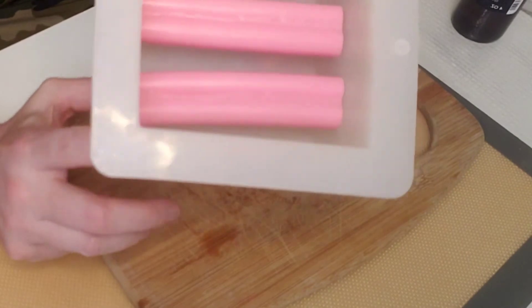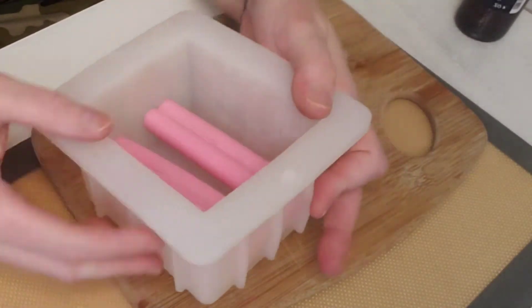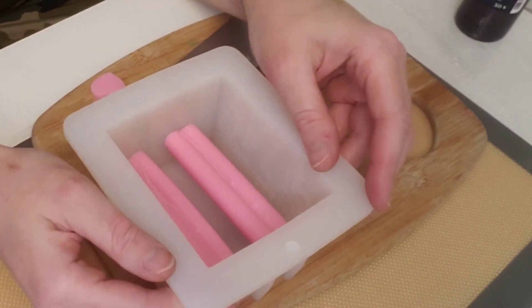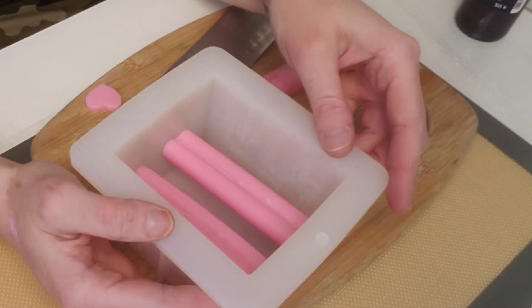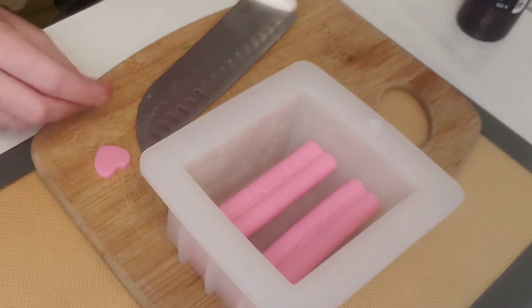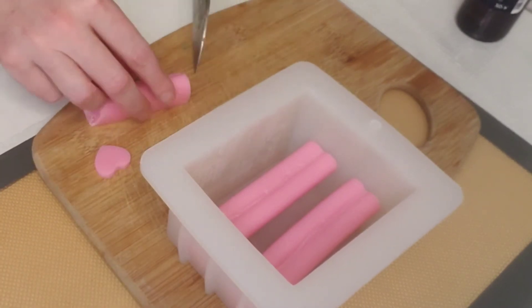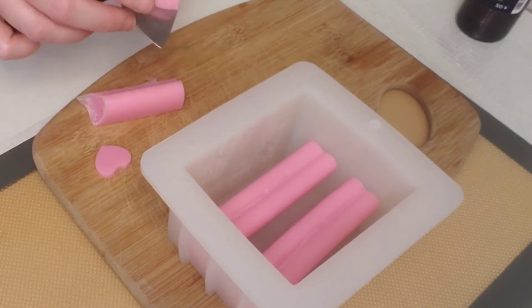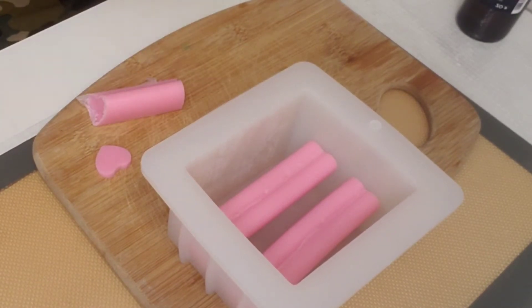When I put it in, it's not going all the way to the bottom, and that's how I want it — I want it kind of in the middle. I'm going to use what's left and cut little hearts that I'm going to use for the top.